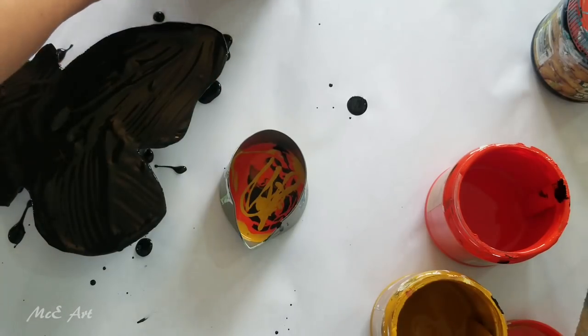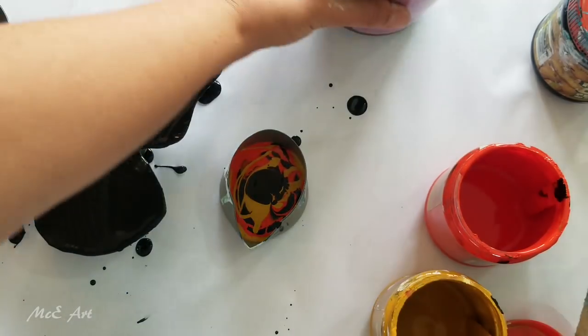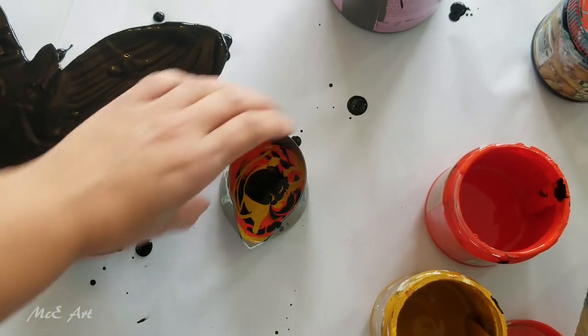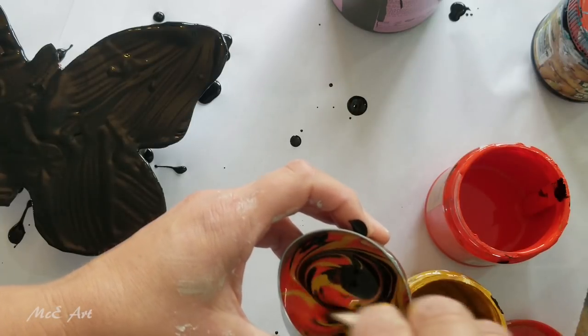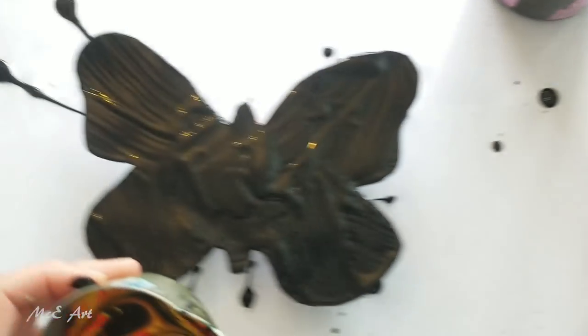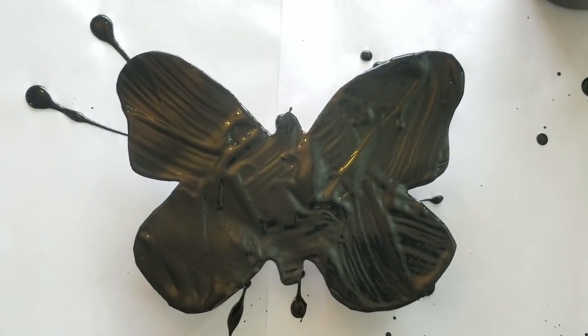Some more black, yellow ochre, and some more black. Then we're going to give that a one-two, and then take it back over to here.